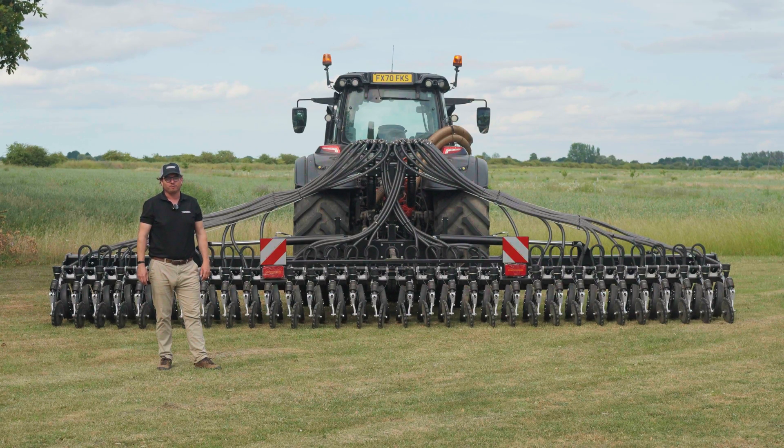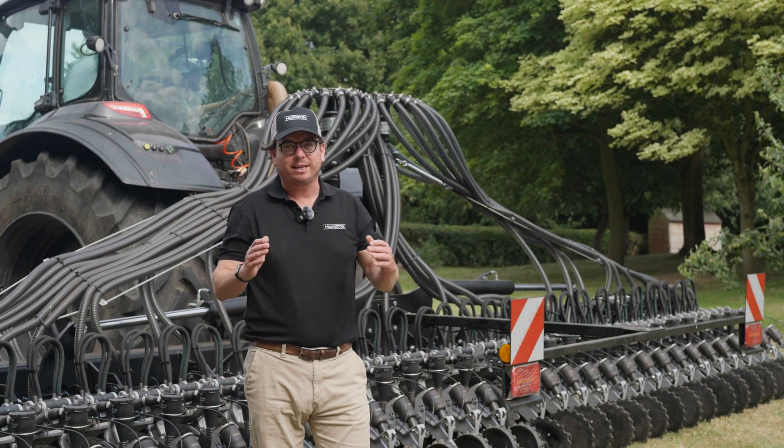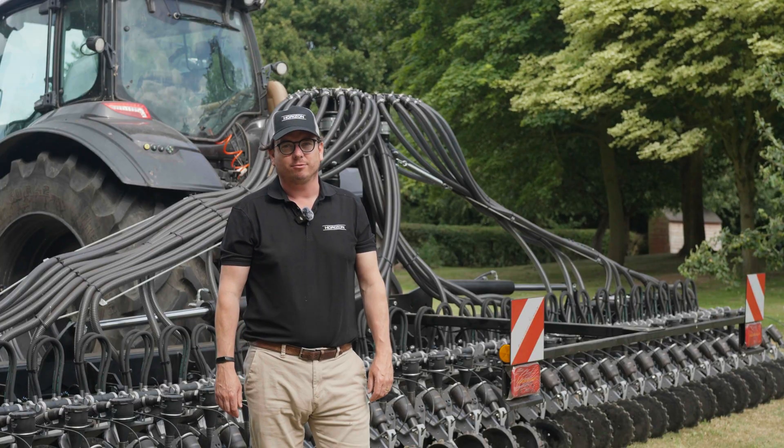Hello, I'm Charlie Eaton from Horizon Agricultural Machinery and I'm delighted to introduce you to our new large platform MDSX mounted seeder. This machine now comes in 7.5, 8 and 9 meter working widths, so this large platform MDSX completes our range of mounted seed drills.